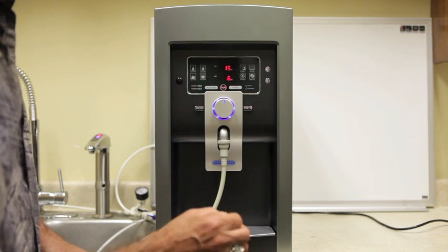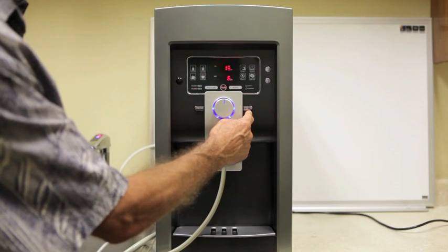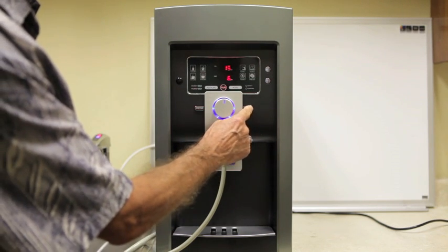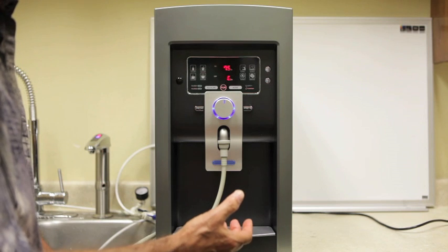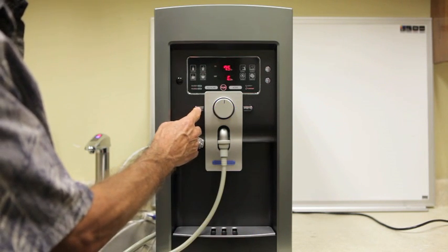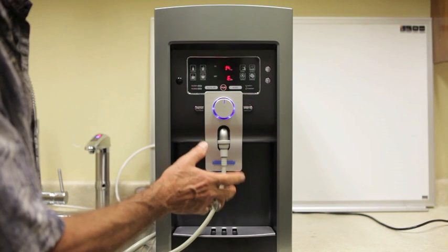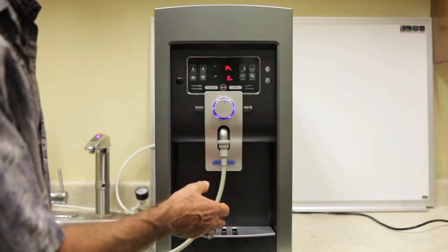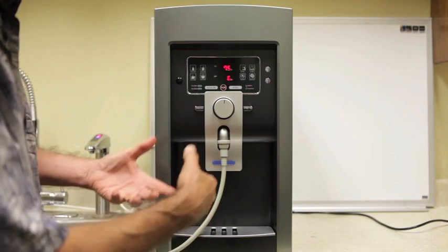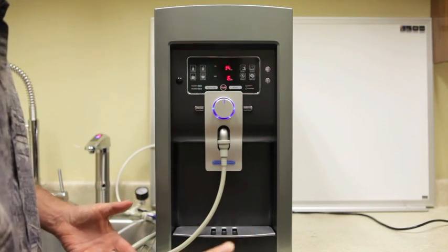Now we're going to discuss some of the dispensing functions. This side button is preset for 16 ounces. You push the button and it dispenses 16 ounces, which is a standard sized glass. The other side is your constant flow function. This is for anything larger than 16 ounces, or actually smaller than 16 ounces. You push the button, it flows. When you're ready to stop it, you push the button again. Simple as that.